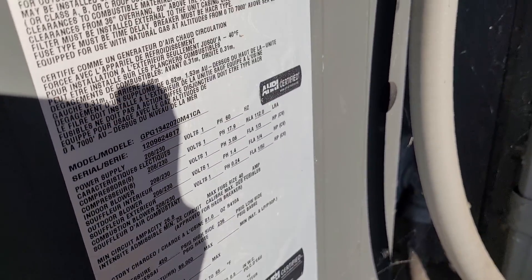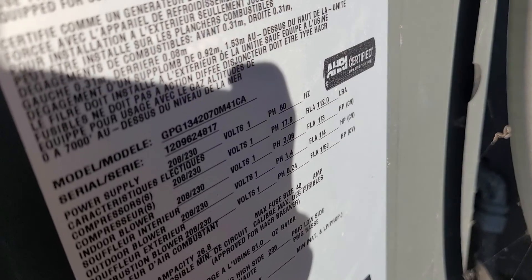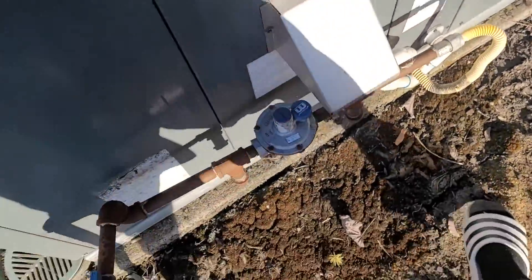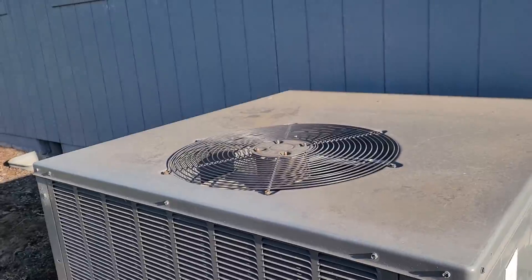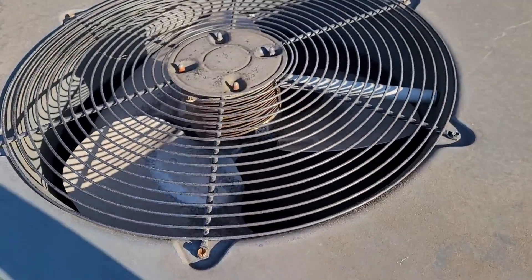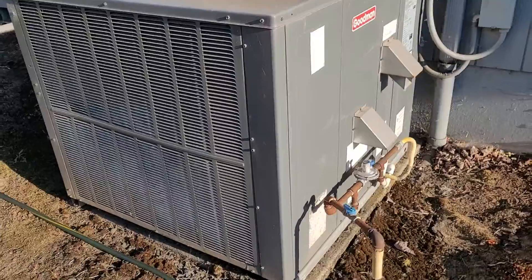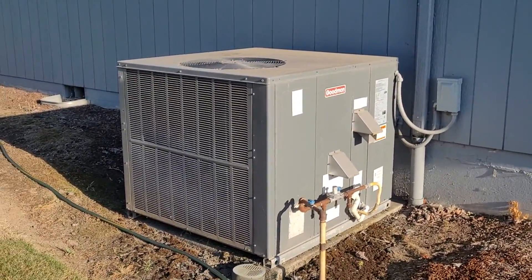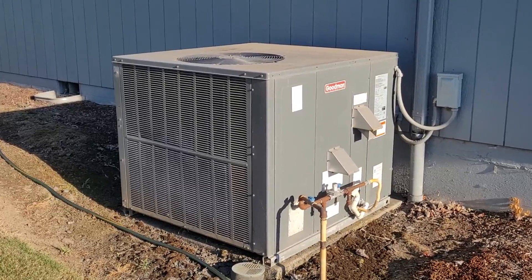It's a three and a half ton from 2012. I've filmed this before. And there's also one more unit.